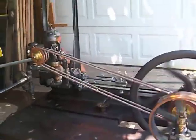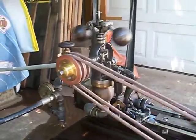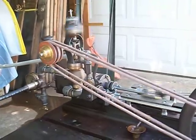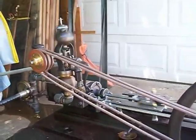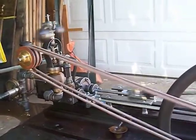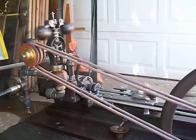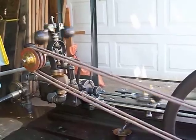We believe the engine dates anywhere from about 1865 to the 1870s, perhaps. It's hard to say. We don't know who the maker is. It's very similar to a Globe Ironworks engine made in Stockton, California, of which we have an example of a larger one remaining here in California.